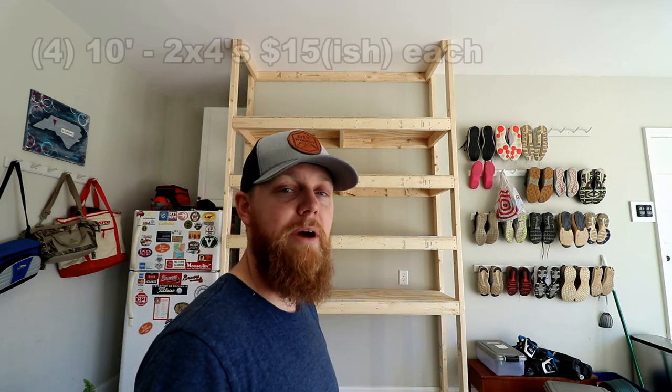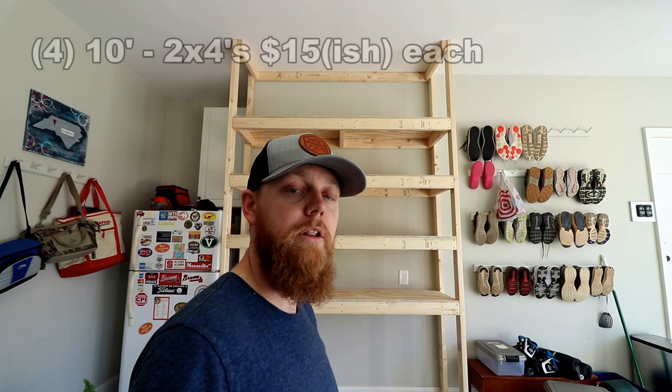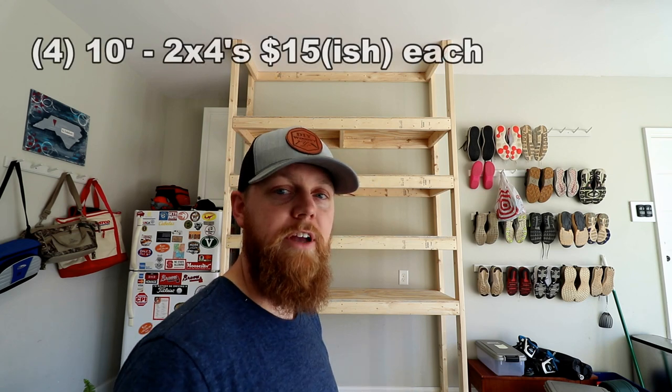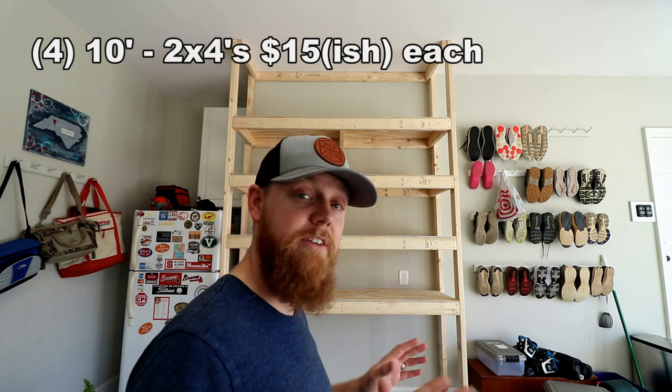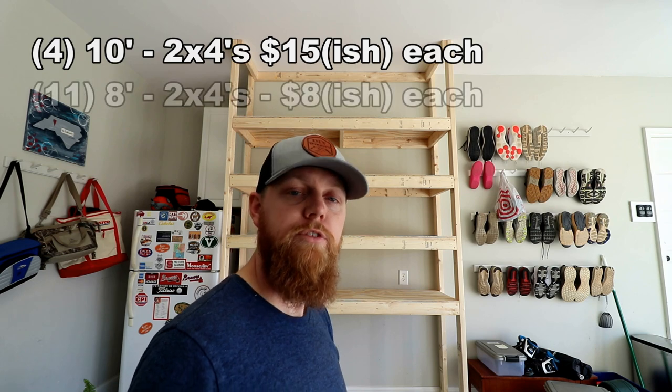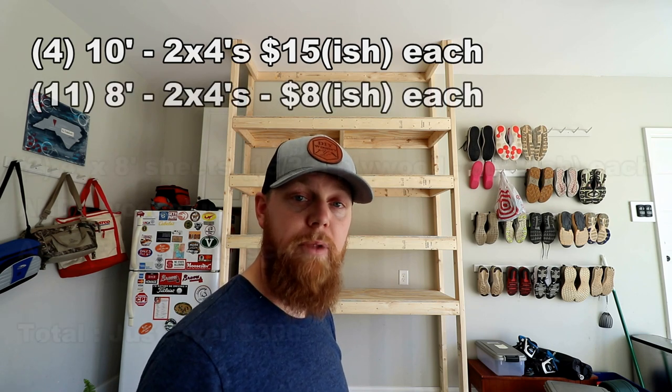Here's the material list for this. You're going to need four 10-foot 2x4s. I'm using prime lumber so you get a nice clean finish, and untreated since it's in the garage and it's just going to be storage containers sitting on it and it's getting painted. To do four shelves like I've done, you need eleven 8-foot 2x4s and two 4x8 pieces of half inch plywood.